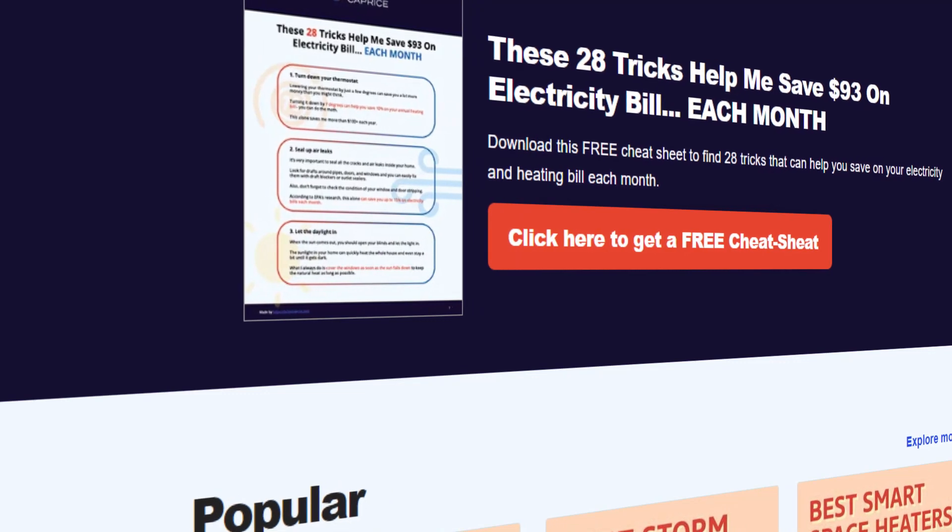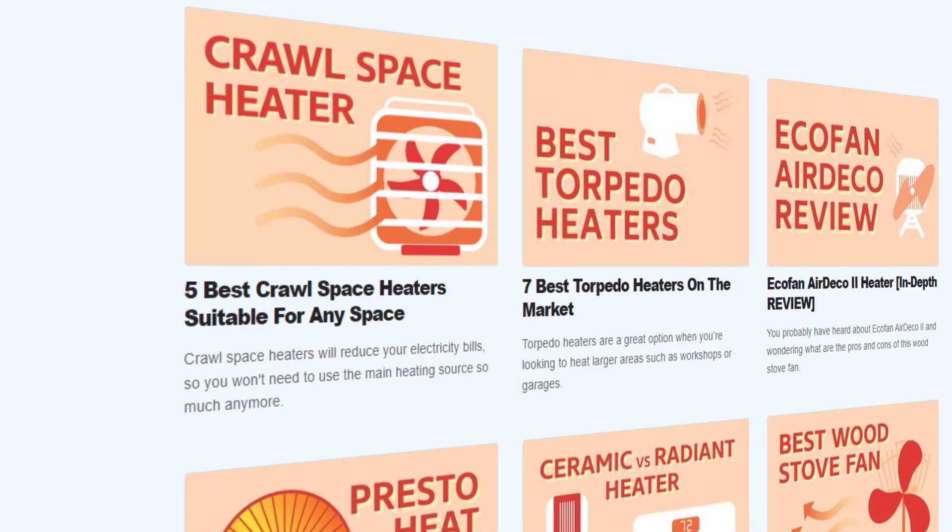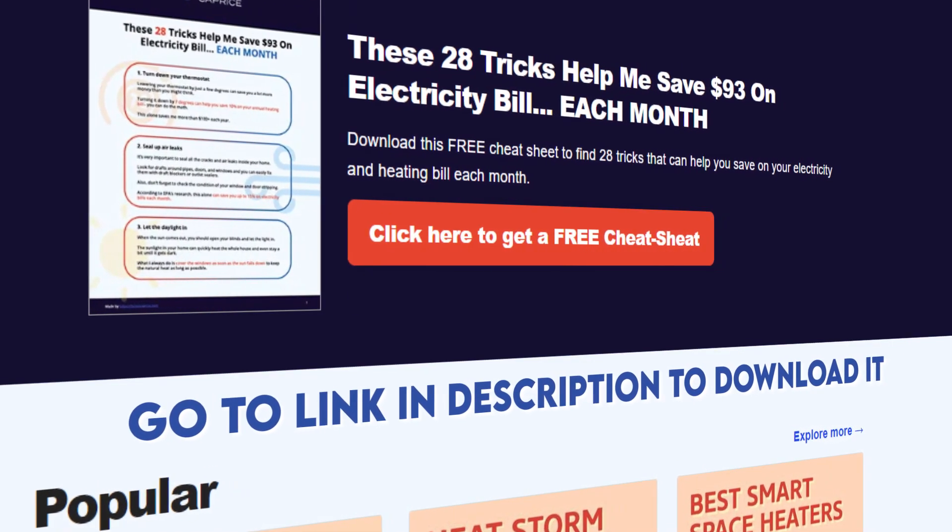We also have a free cheat sheet with 28 tricks that can help you save on your electricity, heating, or cooling bill each month. Go to the link in the description to download it.